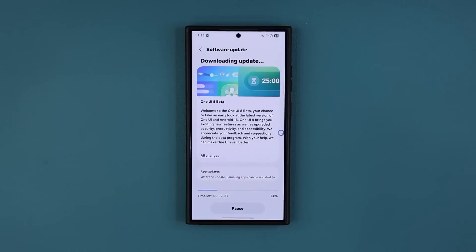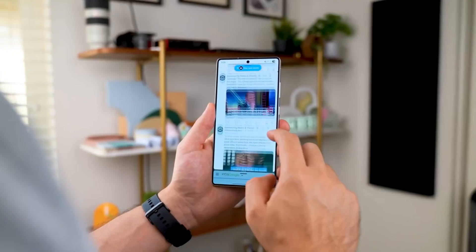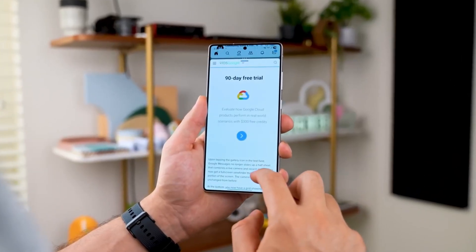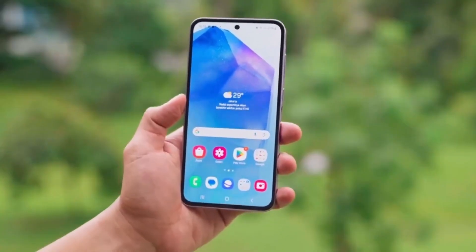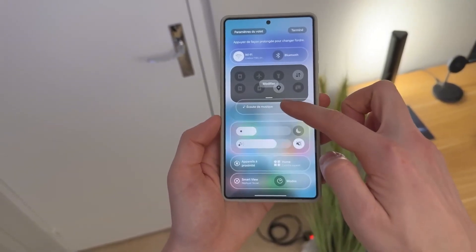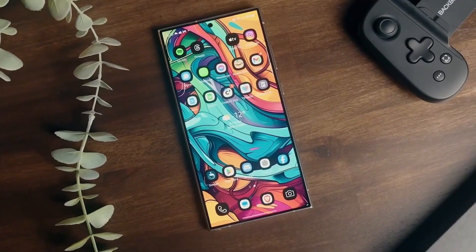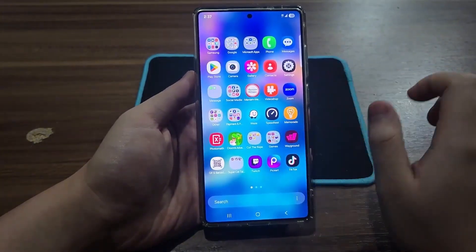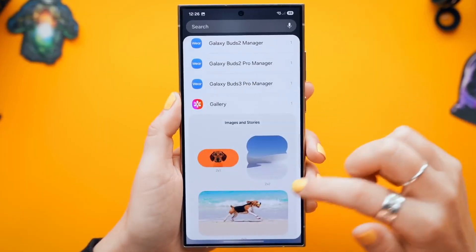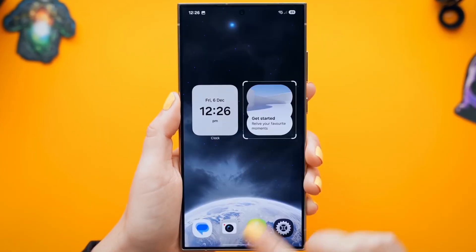Right now, the beta isn't for everyone. And here's the risk: Samsung has a habit of closing beta signups without warning. One moment it's open, and the next, the banner disappears like it was never there. That's why waiting is a gamble — every day you hesitate could be the day someone else takes your spot. If you're serious about joining, you've got to treat this like a flash sale, because once it's gone, you're stuck waiting months for the final version.